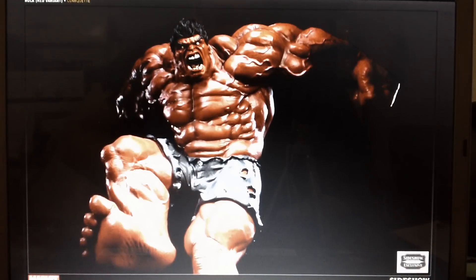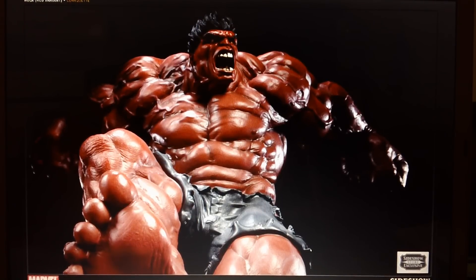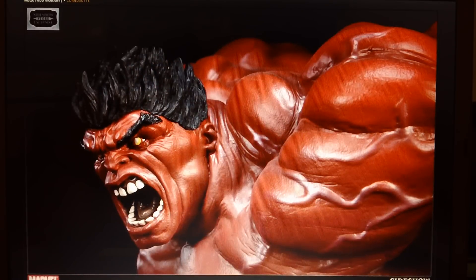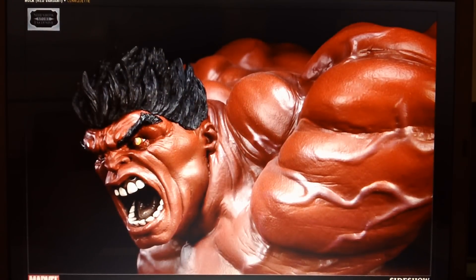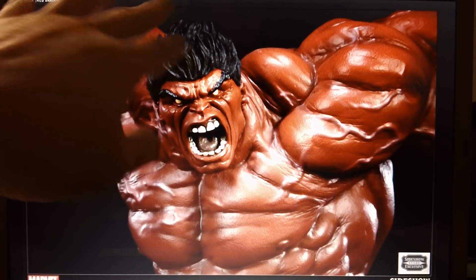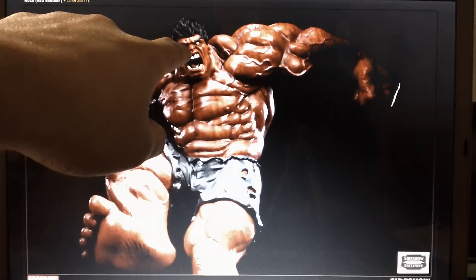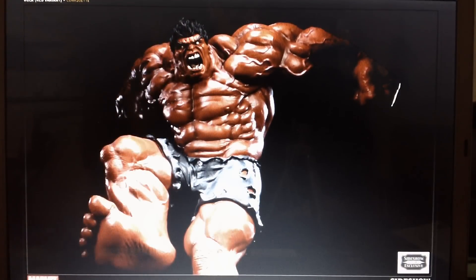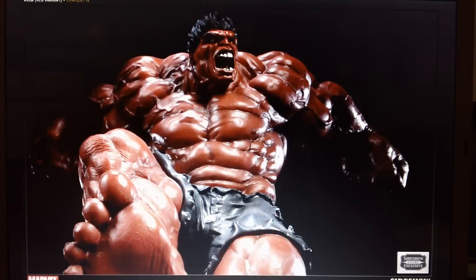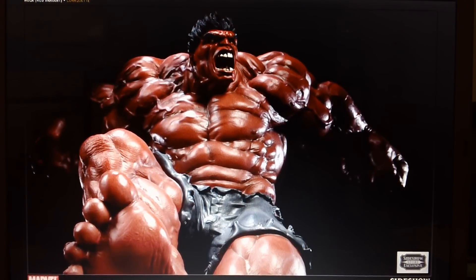This is based on Ariel Oliveri's Green Hulk, and if you remember that very well, it has the same pose. The only things that differ from this one to the green one is the hair on the face — the face is the same — but the eye color and pretty much the paint job is different from the green one.